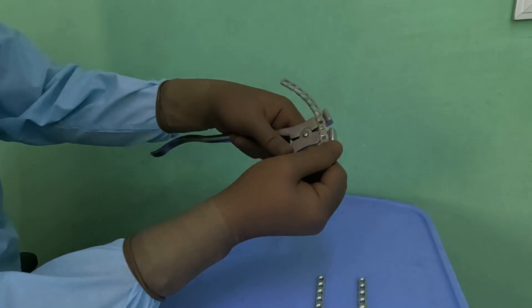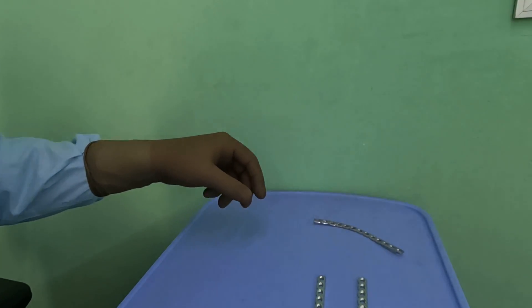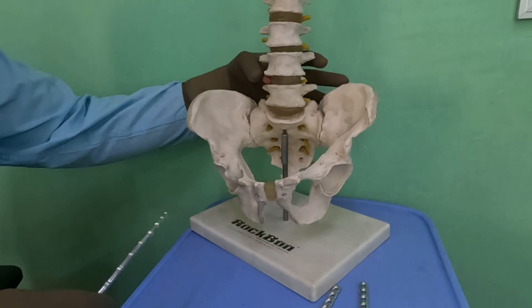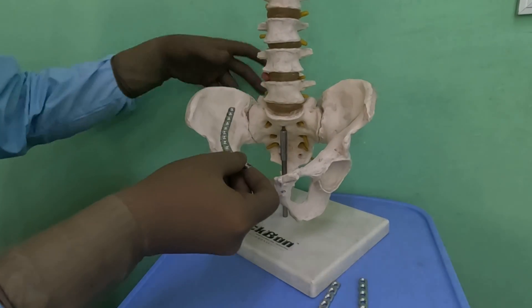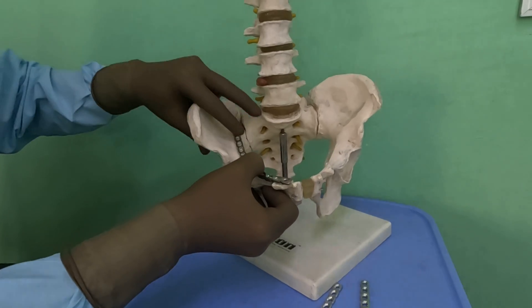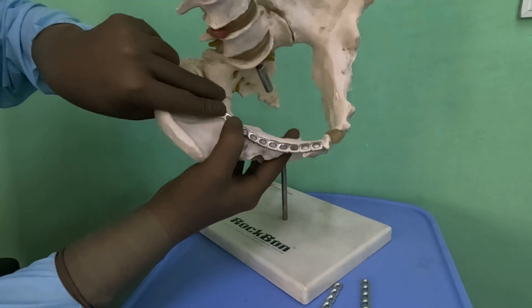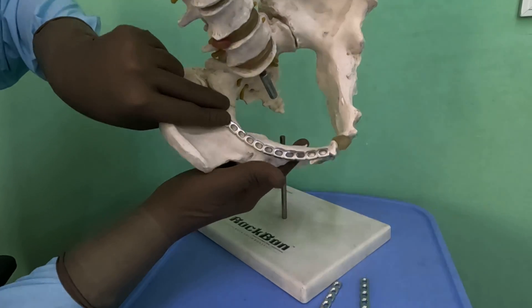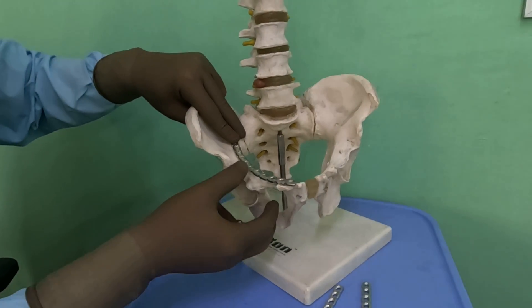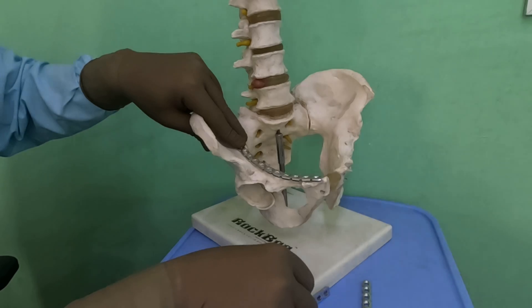Let us put it on the pelvis and see whether the contour is appropriate or needs further adjustment. I am using a model of the pelvis to demonstrate. We have contoured this plate for the right side and you can see it is beautifully sitting. Looking at it from the top, it is almost the right contour. The rule is that if you take a plate and bend it halfway through, you will almost get the correct J shape. The only issue is it is standing out slightly here, which might need a bit more contouring.